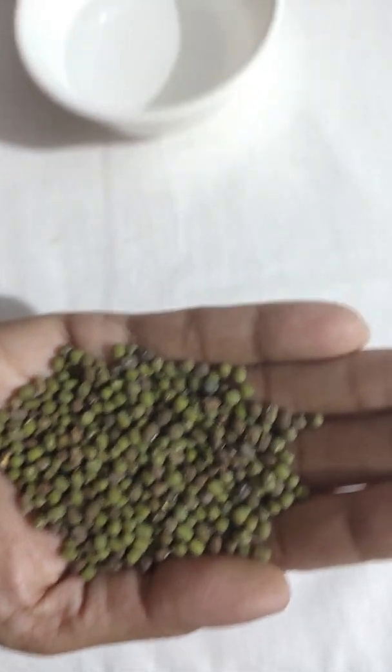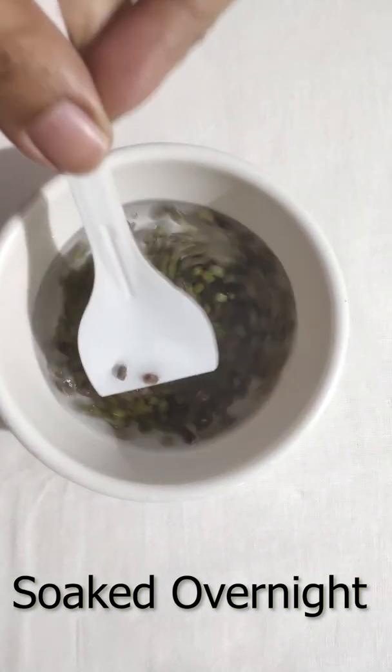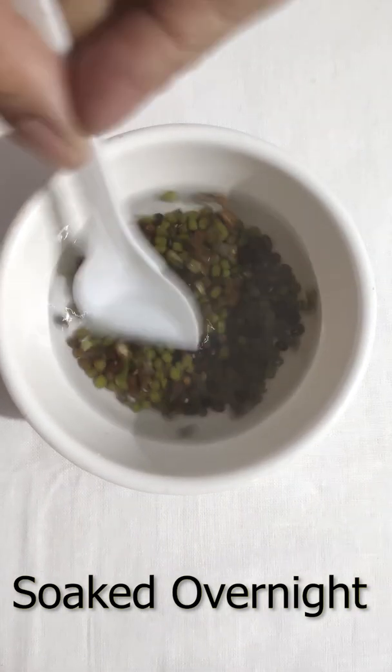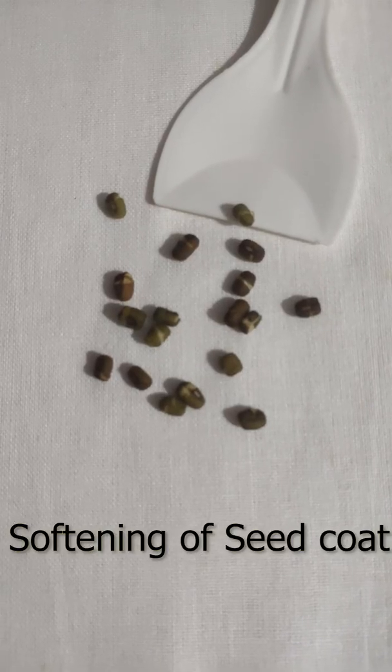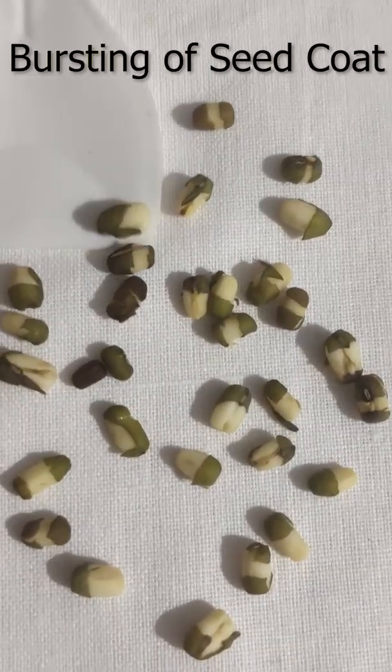A handful of green gram seeds are soaked in water for 8 hours, then the water is drained and the seeds are wrapped in muslin cloth for 1 day. Germination of the green gram seeds is triggered by the rupture of the seed coat as water enters into the seed through the micropyle.